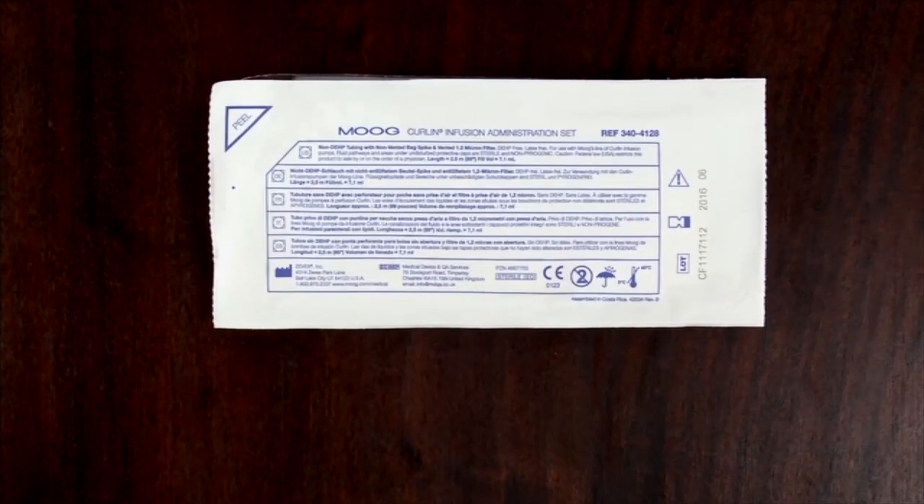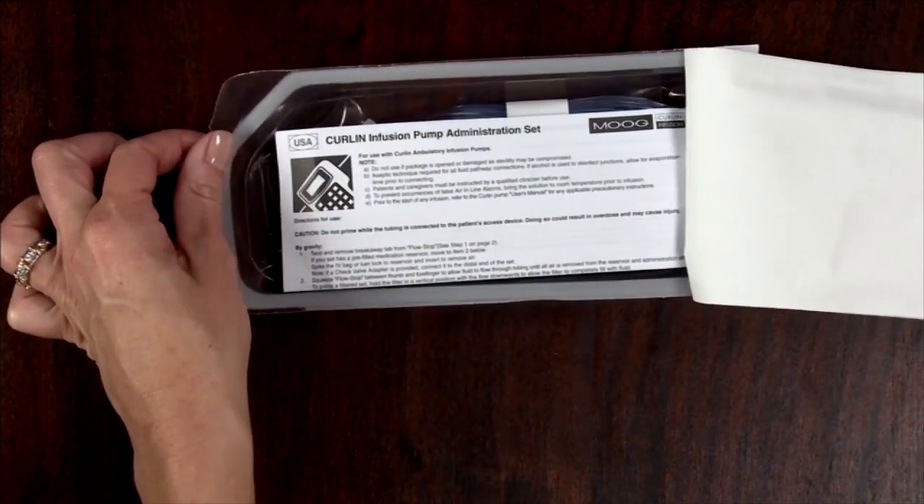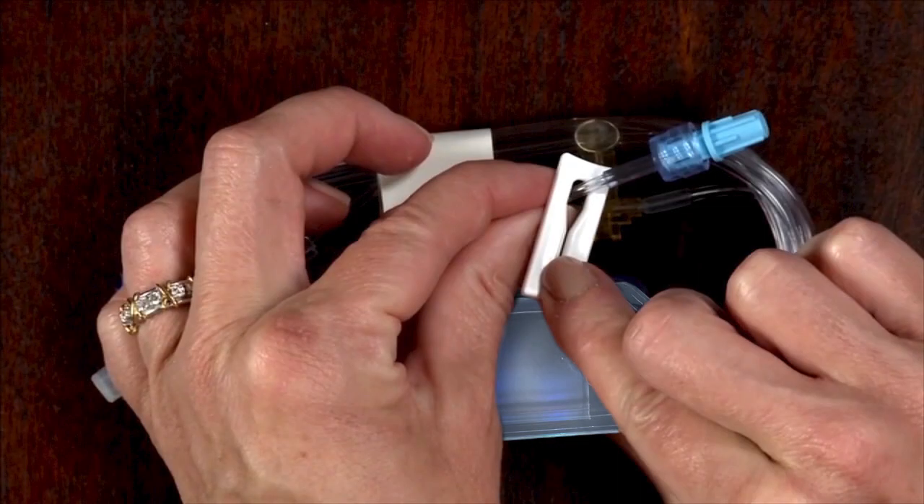For reference, find the product number, set description, and fill volume of the set on the package. The lot number and expiration date can be found at the end of the front of the package. Refer to the included directions for use for further instructions for the specific set you are using, including priming instructions for filtered sets. When removing the set from the package, always inspect the packaging and the administration set for any damages before use.